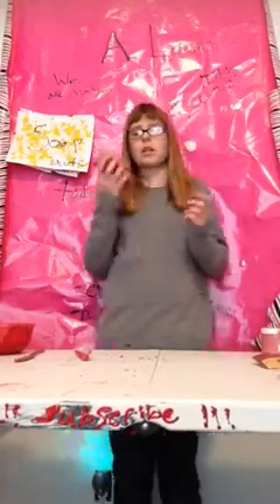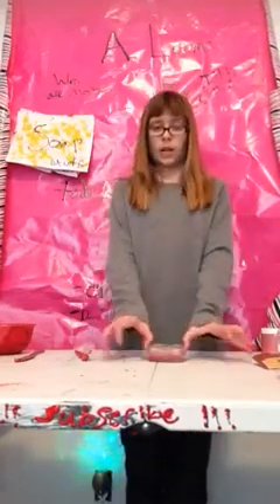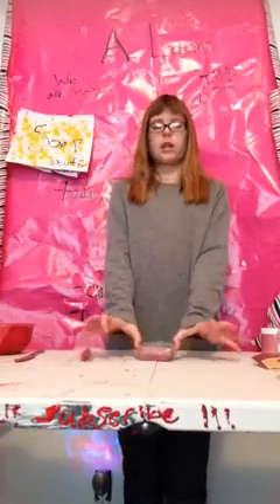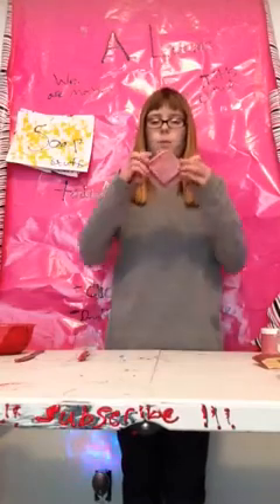I'll pop it out and show you how to pop soap out of these hard plastic molds. Mine is a plastic mold — pull from the side across so it opens up the airlock. Flip it and do the other side diagonally if you can.